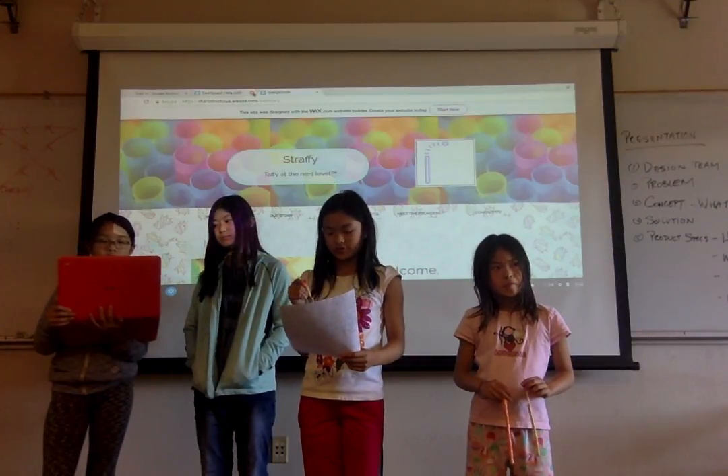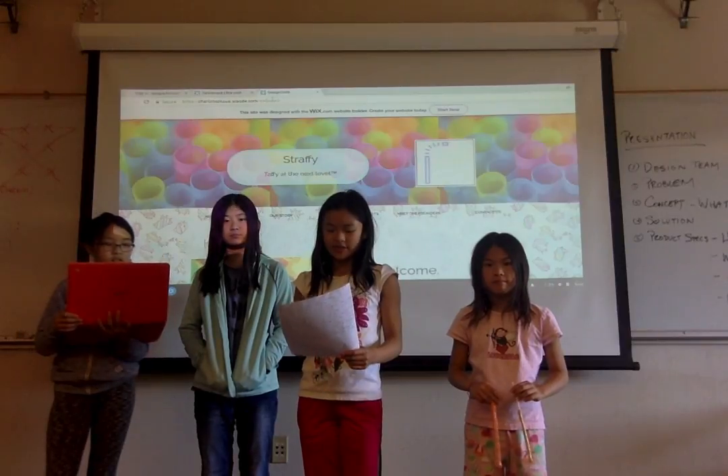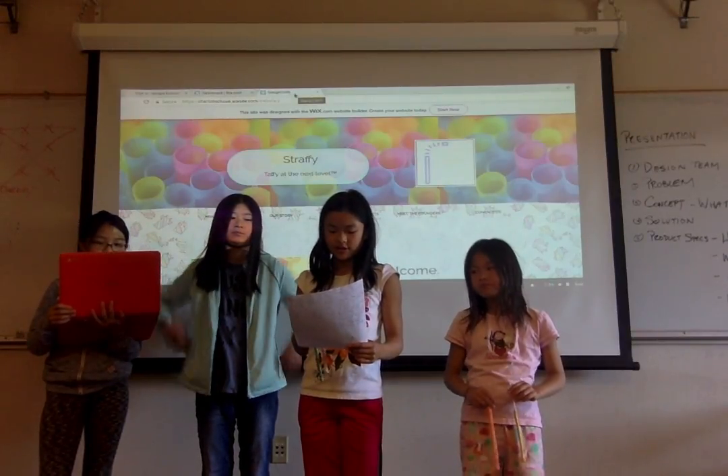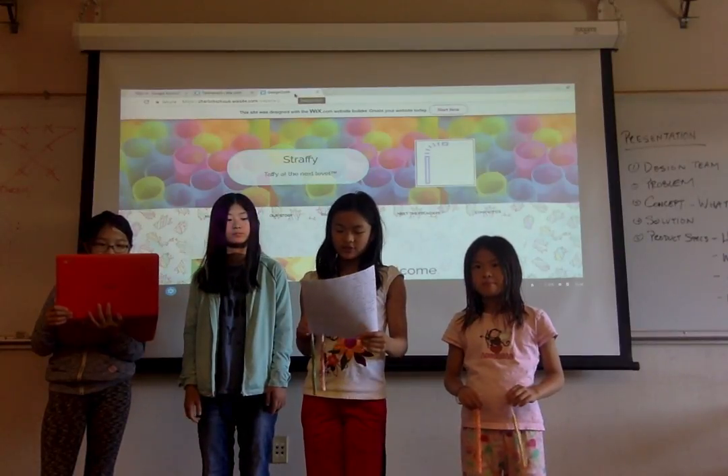Plastic straws take over the world, literally. They take nearly a million years to decompose or break down. Guess what? Straffy straws will break down extremely quickly and will not affect the ecosystem. Buy Straffy straws.